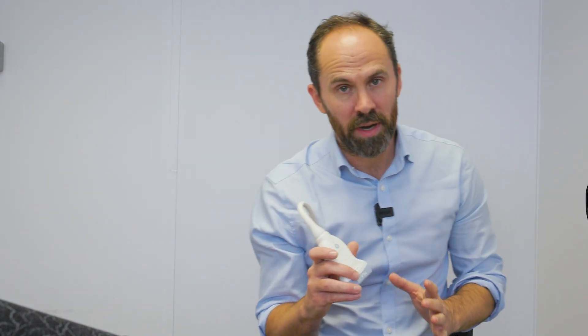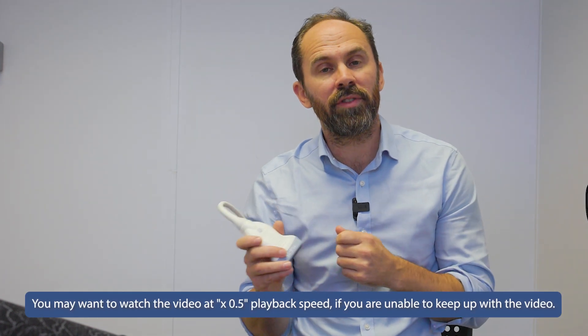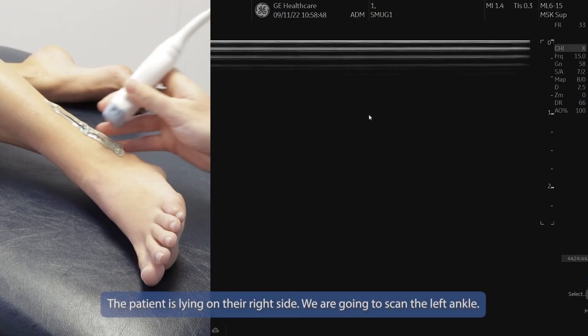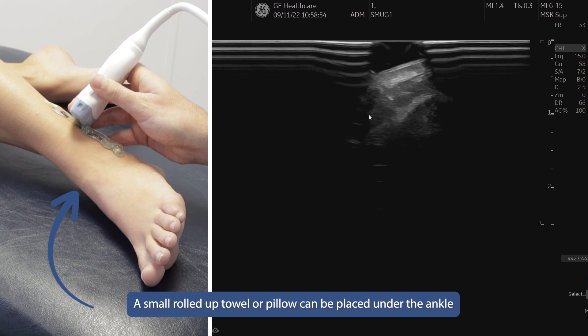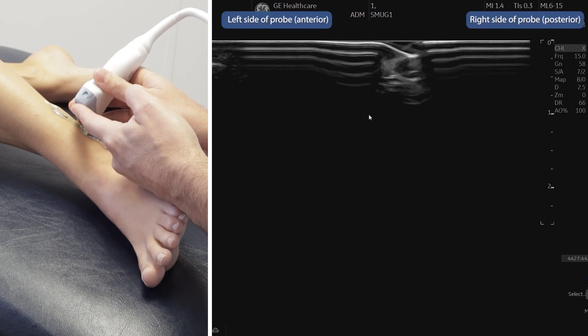We're going to start on the lateral ankle and I'm going to take it really slowly, because I expect you to be at home following along. I've been teaching this for many years and there are lots of common errors people make with their probe. I'll include those as we do the lateral ankle and show you how to correct them. First, check which side of the screen is the left side — if I push my finger onto the left side you can see it coming up on the left side of the screen.